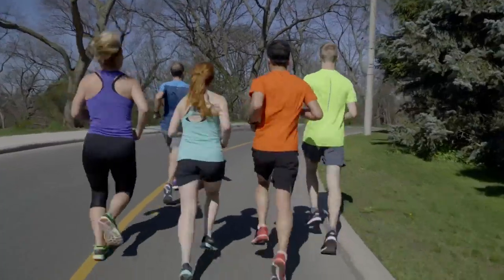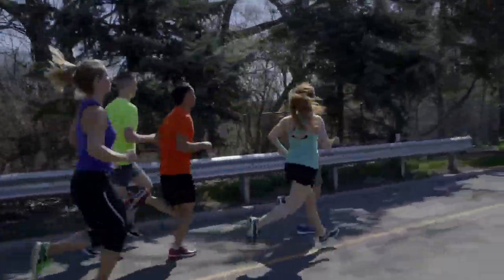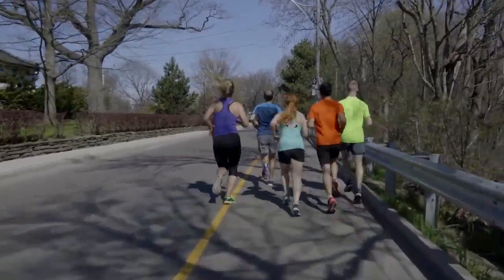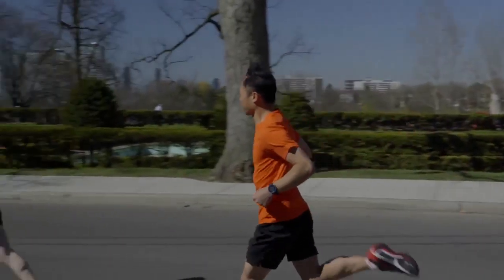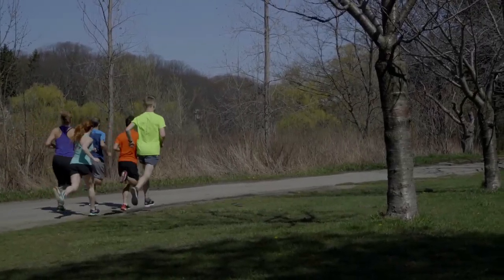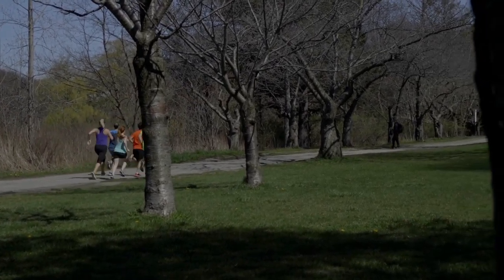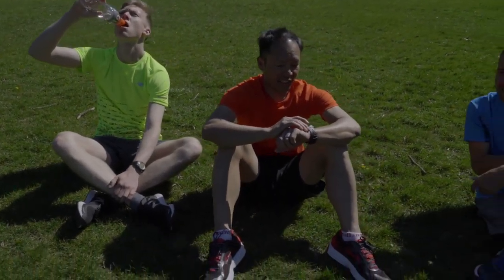As with speed training, long runs, and especially races, your goal should be to finish strong — possibly a bit faster than you started. A tempo run is no different. Start off a few seconds slower than target pace and settle into a comfortable rhythm. Run consistently and as close to target pace as you can for most of the run. If you're feeling strong, try to increase your speed slightly in the final few minutes or meters.